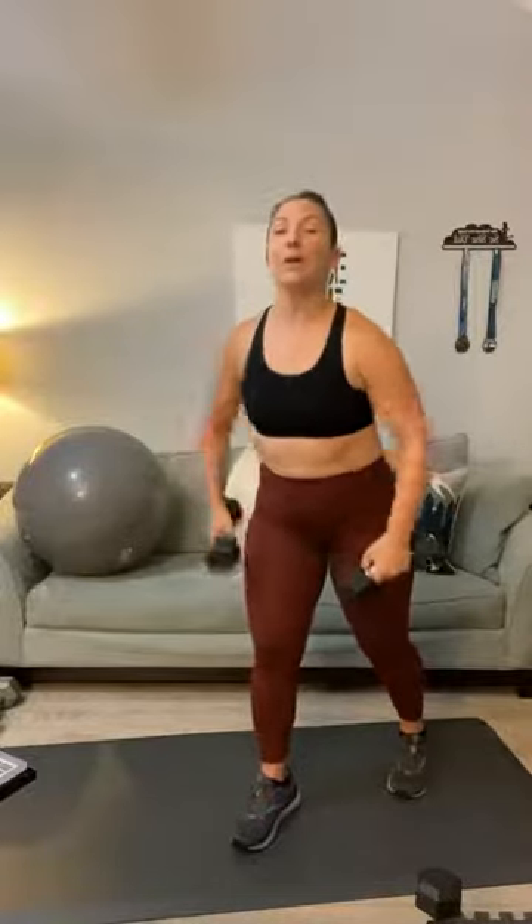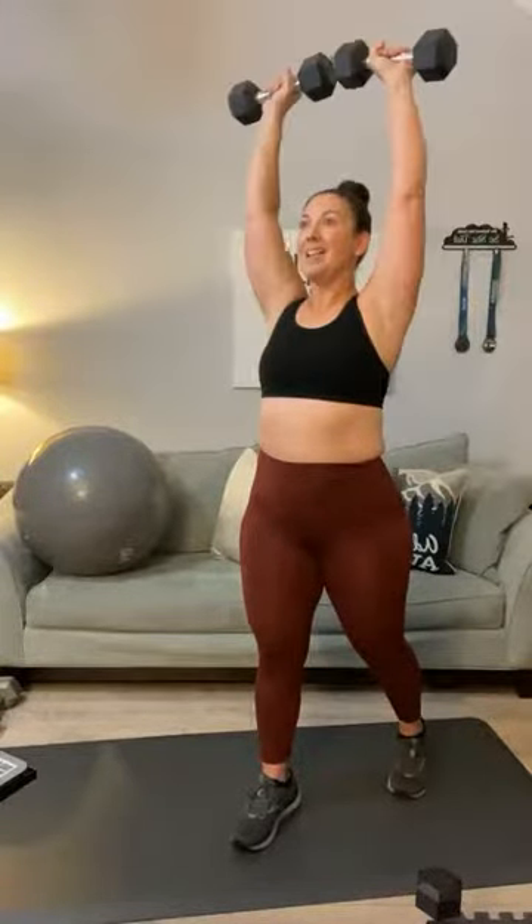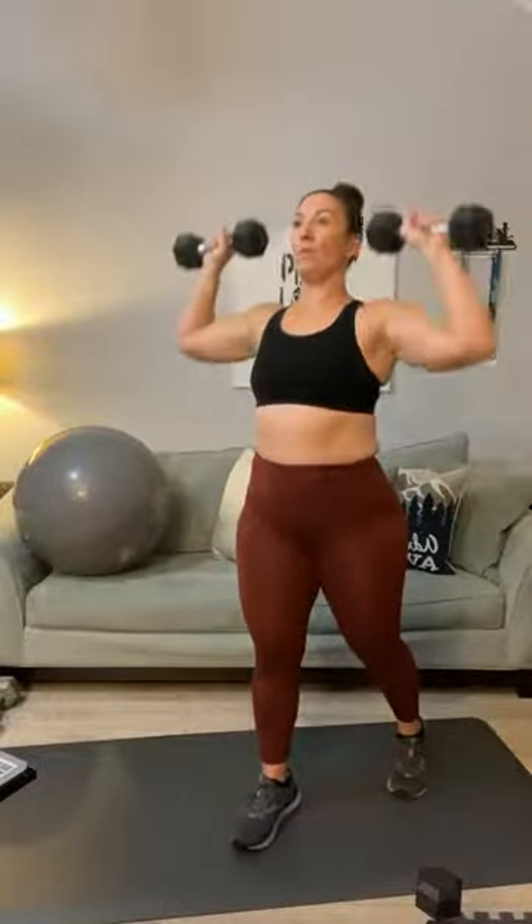Front rows — high elbows. One, two, three, four, five, six, seven, eight, nine, ten, eleven, and twelve. Overhead press — go ahead and split your stance if you want. Bring your weights up. One, two, three, four, five, six, seven, eight, nine, ten, eleven, and twelve. Bring it down.